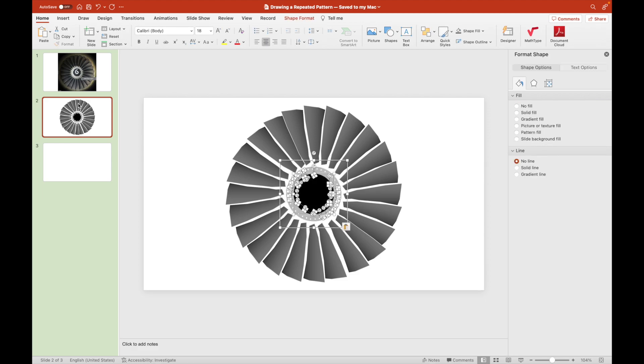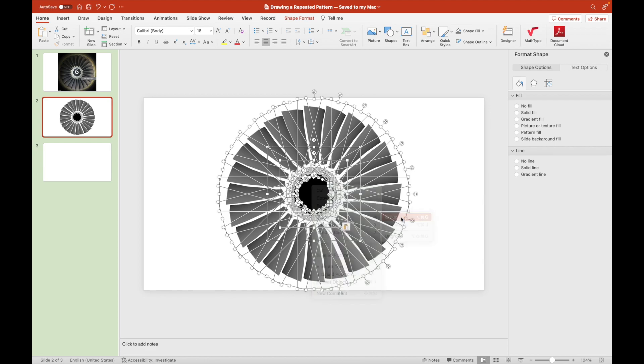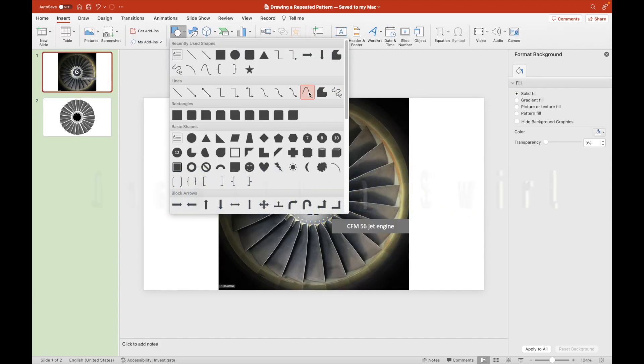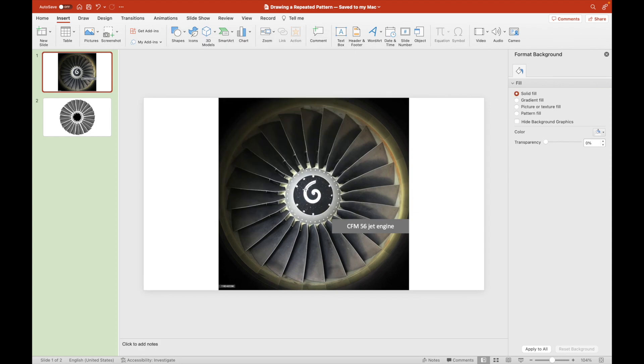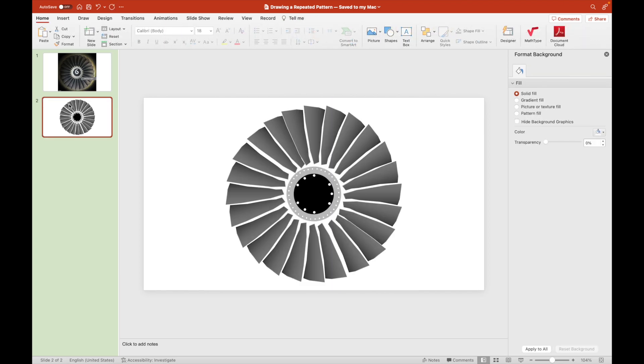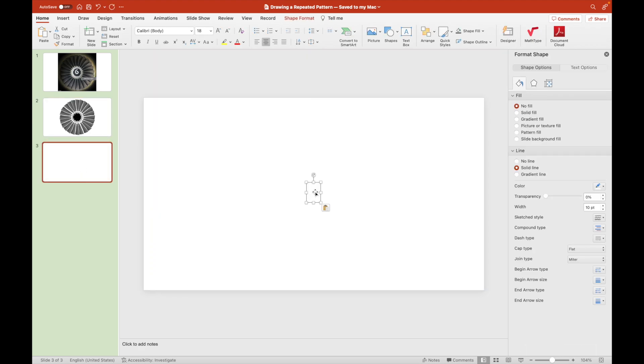We're now joining these components together to form one spinning object. We draw a curve to form a swirl at the center-most of the jet engine. We increase its thickness so that it will really look like the swirl inside the jet engine, which spins fastest because it's at the center of the fan blades.